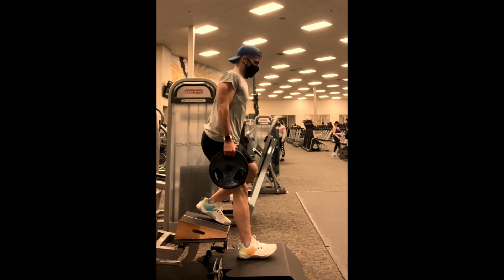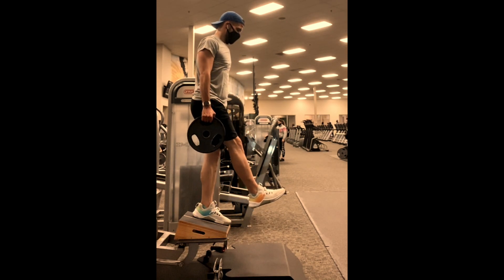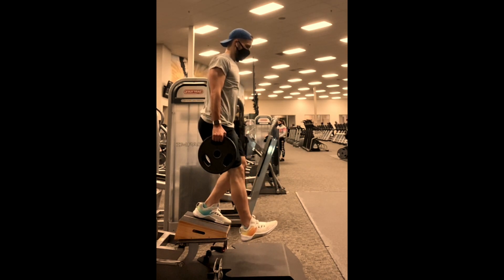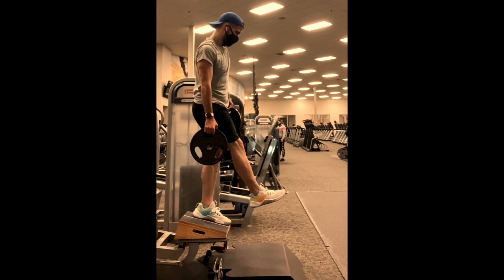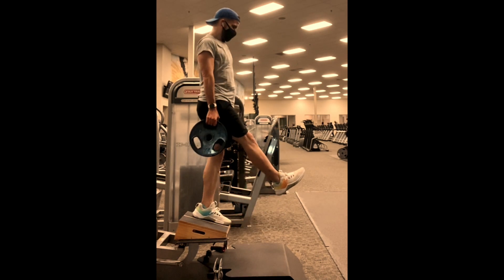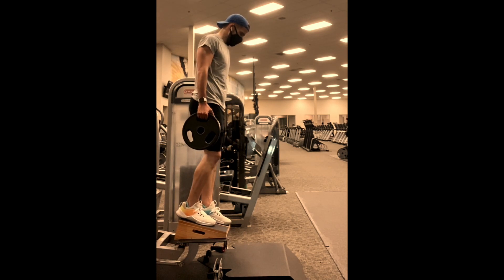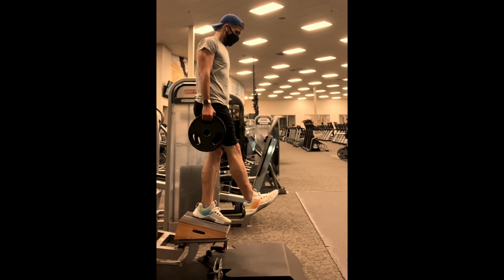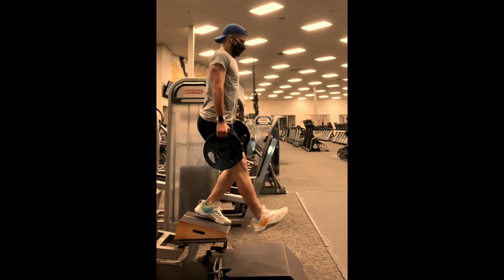All the stability work is really paying off. I think I'm going to regress pretty significantly next week to work on form. Periodically — and this is from my own experience — progressive overload does help you build. It is what it is: you make your mistakes, you work hard, and I think good things end up happening.